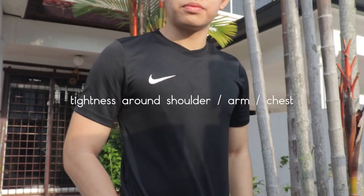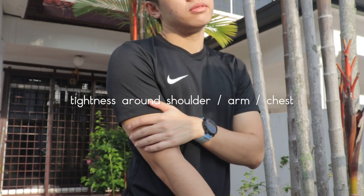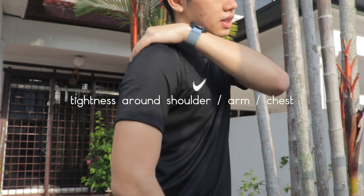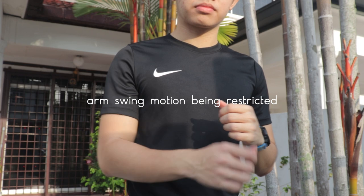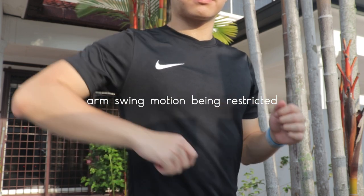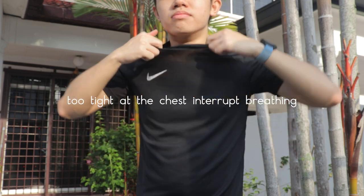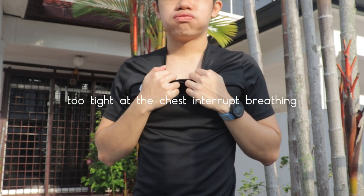Number two, get the right size. I have experience running in a top that is too small to fit me and I can tell you I don't have a good experience running with it. Although it shows the body shape really well — just kidding. When you're running in a tight fit top, it will bring restriction to your running movement. I feel it a lot in my arms, shoulders and chest area. The restriction can interrupt my running form because I can't swing my arm in a good motion.